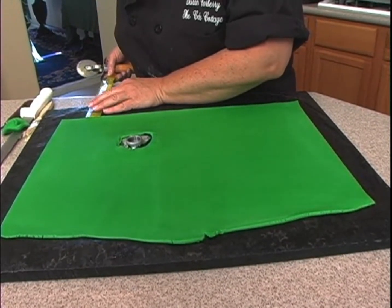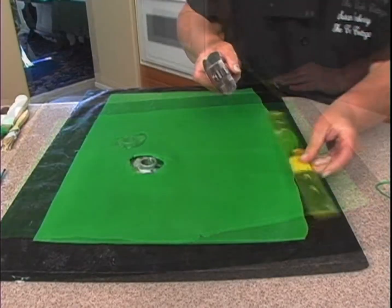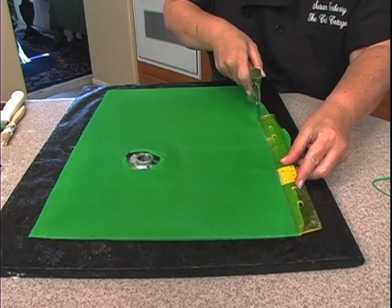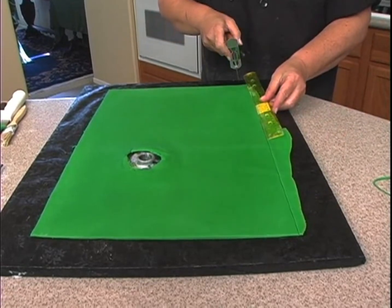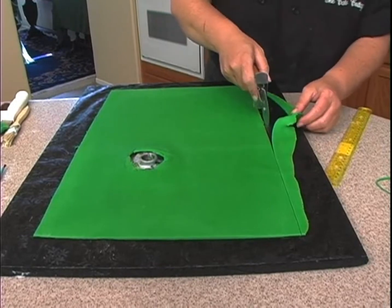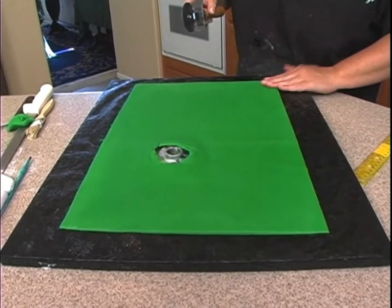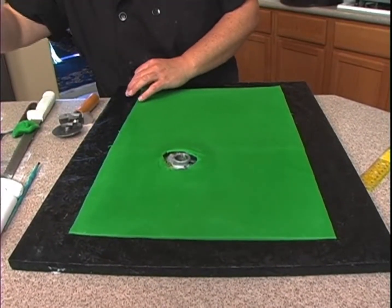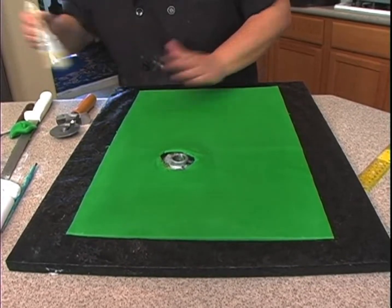Over here, this is about two and a half inches, so I just line these up. Obviously it's easier if you have a longer ruler, but you just have to work with what you have. Now what we can do is lift this up a little bit — if it lifts up, that means we just need a little bit more shortening down there to secure it.